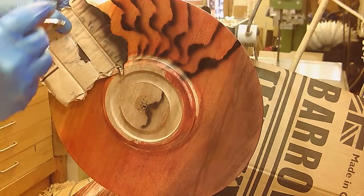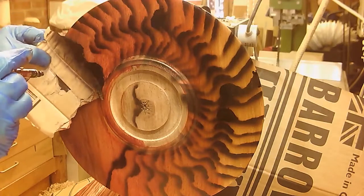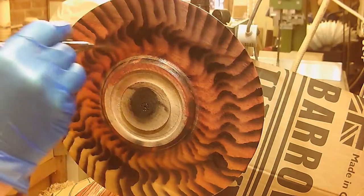It sort of reminded me of tiger skin, which is why part of the name is 'tiger.' But as I was going on, I didn't like the build-up in the middle of the rim with the large splodge of black — it looked too clunky to me.